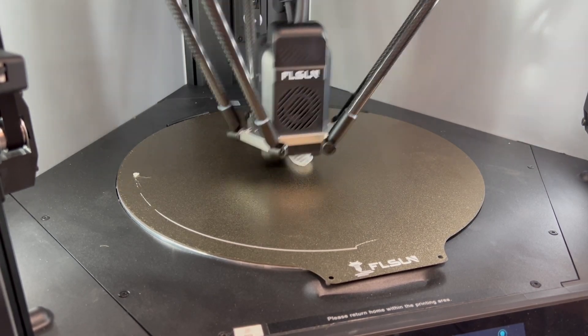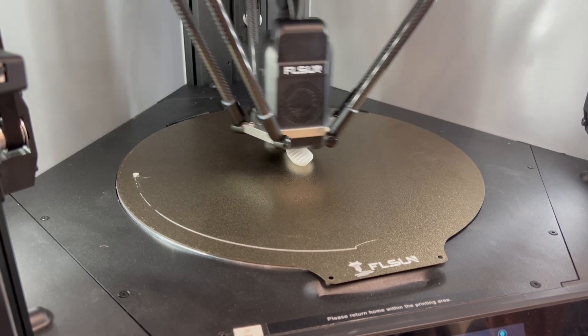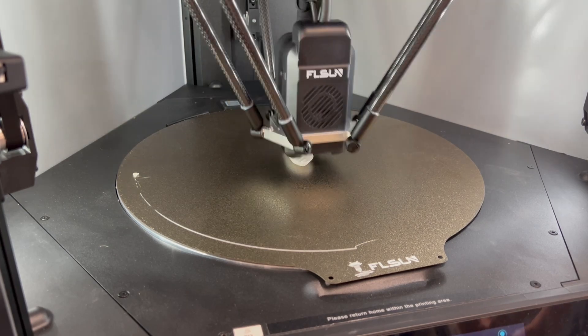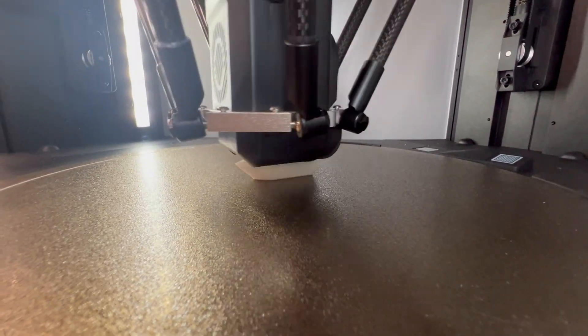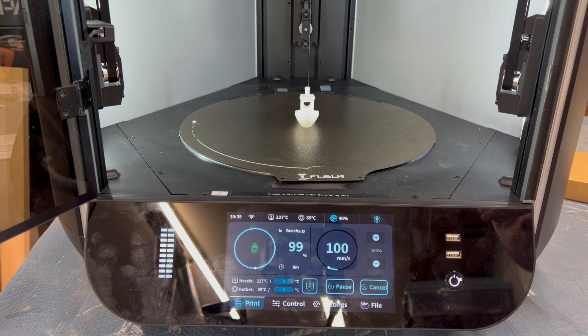Look how fast that thing goes — insane. It's pretty loud; that's the first thing I noticed. But with a high-speed printer, it's going to be loud. And there we have it — an 8-minute Benchy.